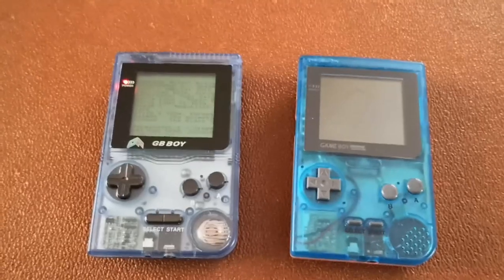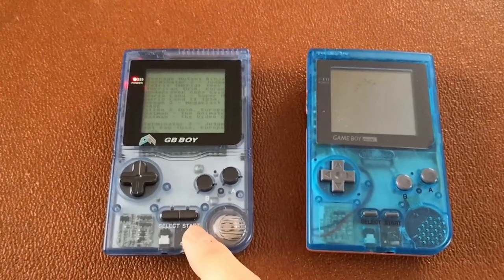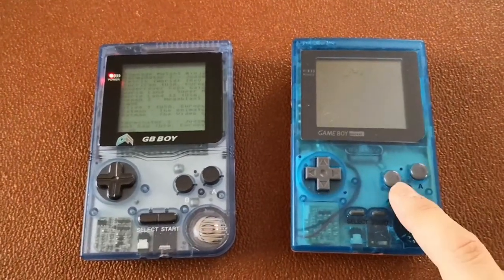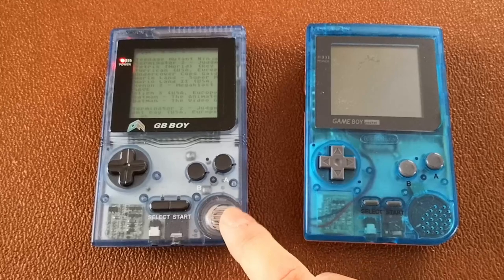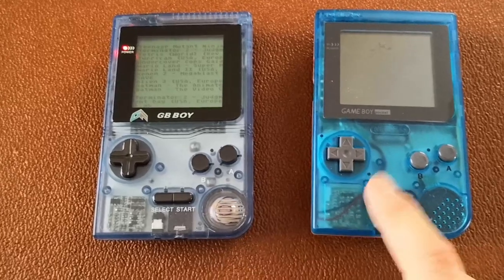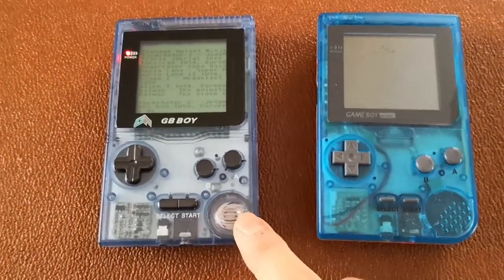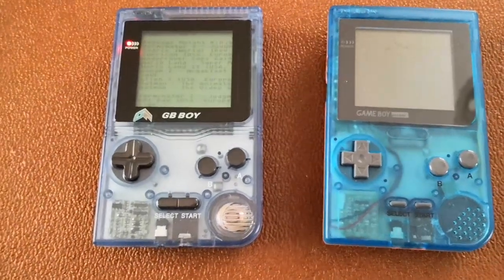Today I'm going to do a quick video on the GB Boy system, which is apparently almost identical to the original Game Boy. So much so that people who produce their own Game Boy music use these GB Boy systems over the original Game Boy systems, because they're supposed to be more reliable and sound just as good, if not better, when making their mix tunes.